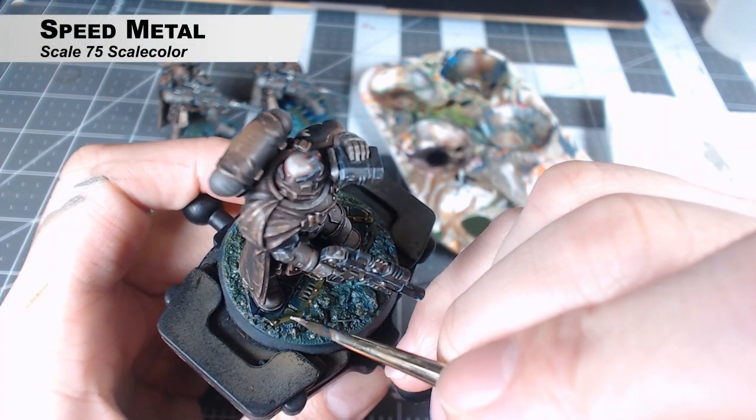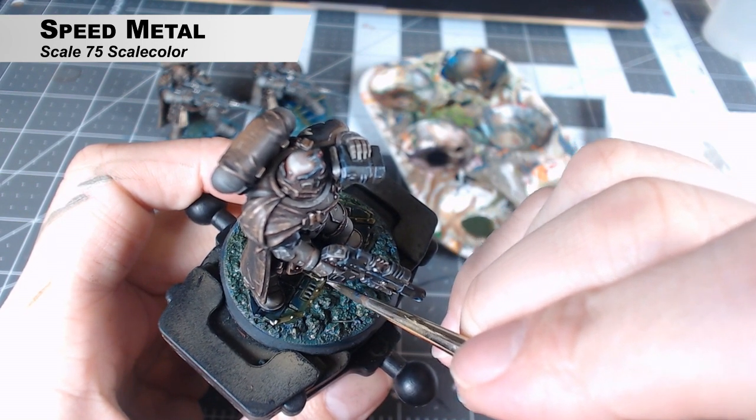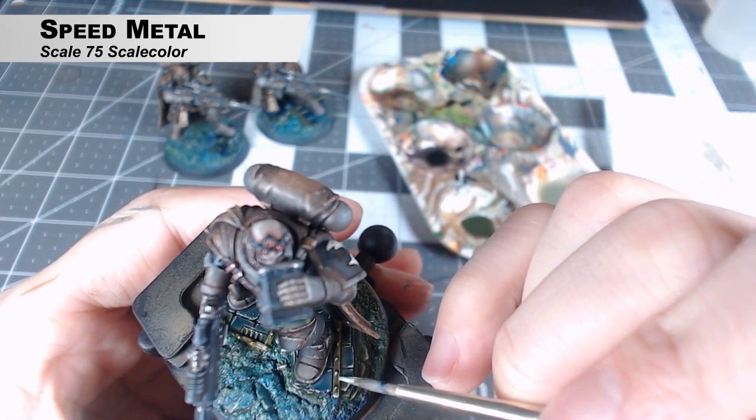I thought the metal banding needed a little bit more of a pop than it had, so I just went in with some Speed Metal and gave little tiny highlights here and there, just to pop out that gold edging on the piece of masonry he's standing on.